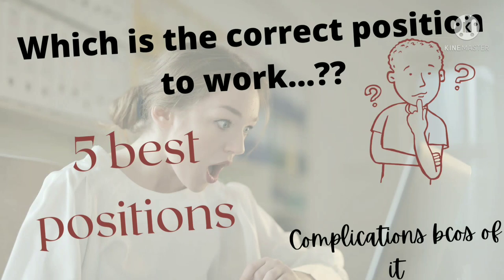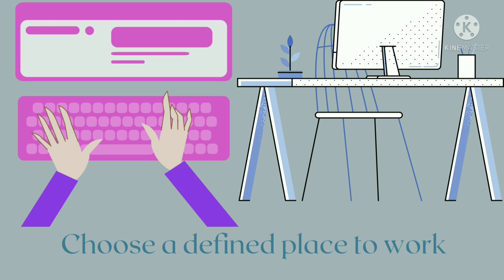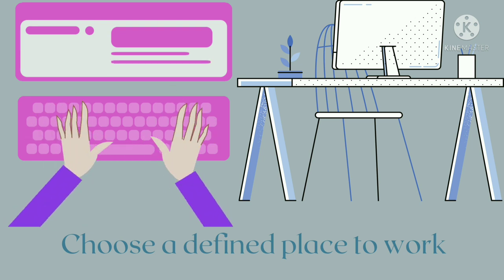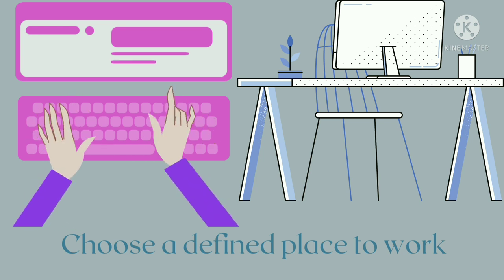Which is the best position to work? If you are using a wrong position, correct it with these five useful tips. These five steps can be done instantly — if you don't do them, you will have a series of neck pain and back pain. First, choose a defined place to work. Don't sit on your couch, sofa, or bed. Make a setup with a chair and a table or desk at your correct height.